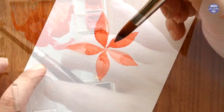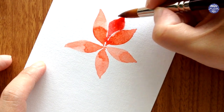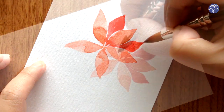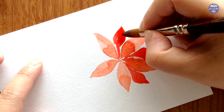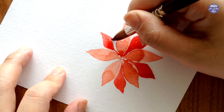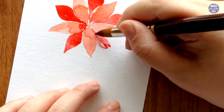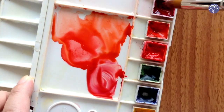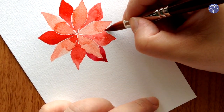Next I'm using Naphthol Red by itself at medium consistency to paint the next layer down, placing the leaf shapes in between the top layer. I'll try to avoid touching the top layer since it's not completely dry, but if you're patient or have a hair dryer you can dry the top layer first to make it easier. Now I'm mixing in some Crimson Lake with the excess Naphthol Red on my palette to get a slightly darker red tone, and I'll use this to paint the third layer slightly hidden behind the top layer.